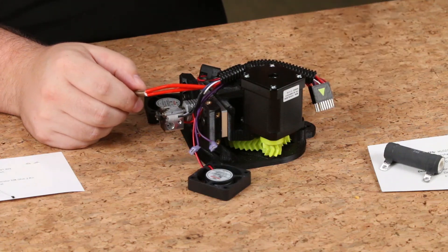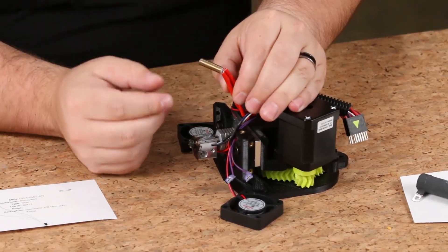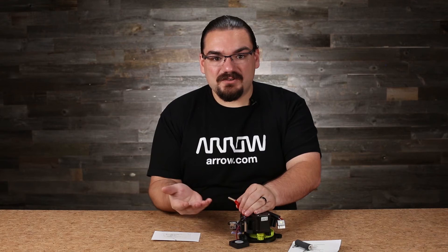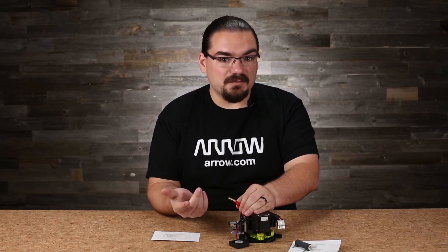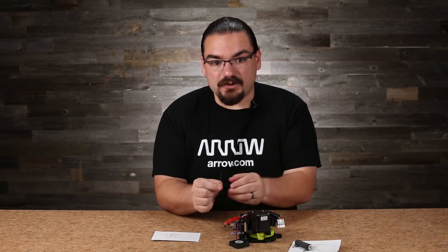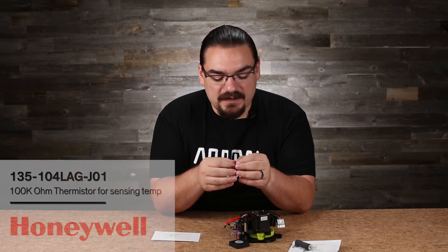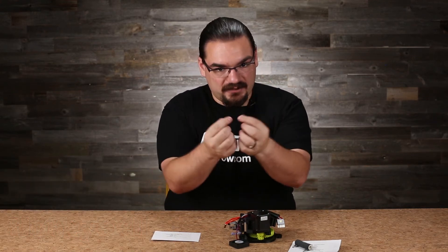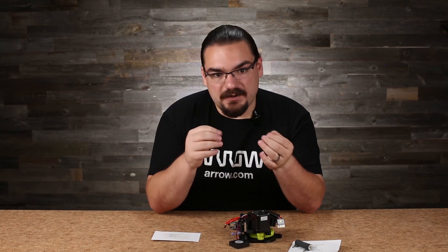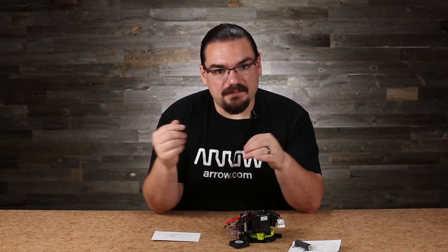Now we've talked about the components present in these hot ends — the thermistor and the resistor. You can actually get these parts on our website. Something like the Vishay RWM04106R80 is a similar part to what you would find here — it's a 3-watt, 6.8-ohm through-hole resistor with that vitreous enamel case. For the thermistor, something like the Honeywell R35104LAG series is a 100k thermistor. It's axially leaded, allowing you to create a hole in your block to pass it straight through. Add some thermal compound to ensure good heat transfer for an accurate temperature reading, then feed it through and connect it to your controller.